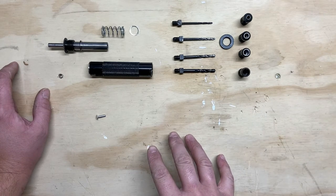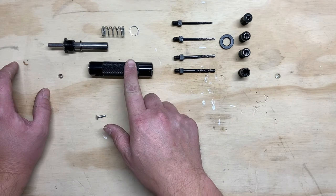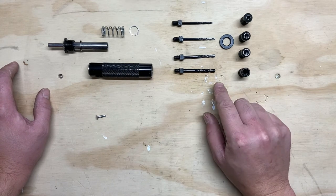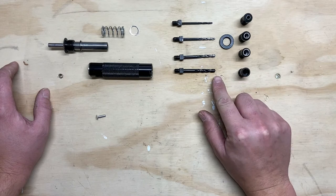You can attach this tool to a drill and then slide the collet and the drill bit into your tool and adjust the drill depth. I'll show you what the drill depth looks like.